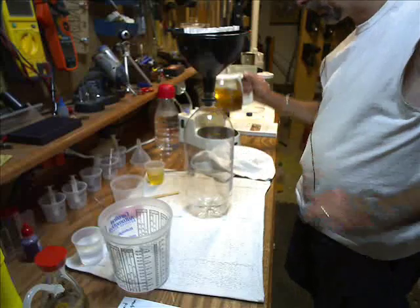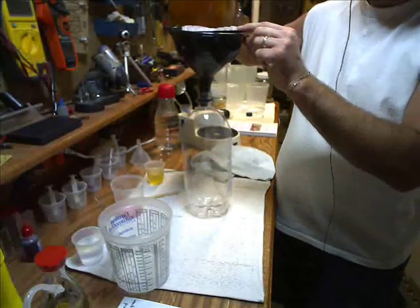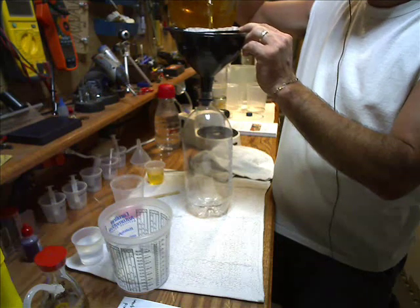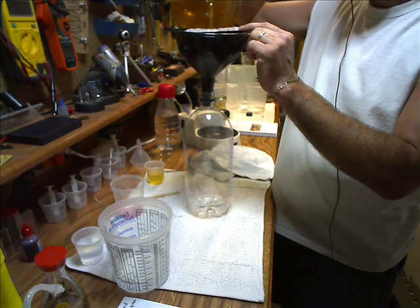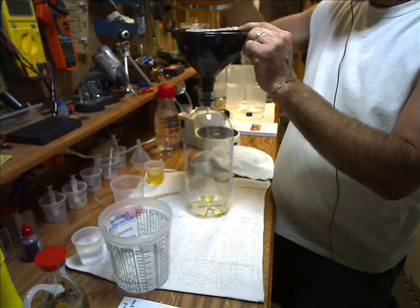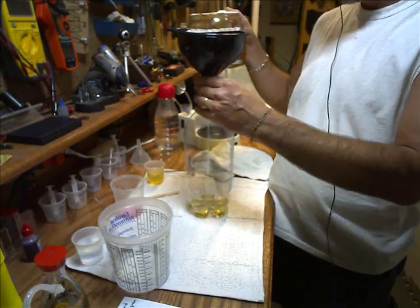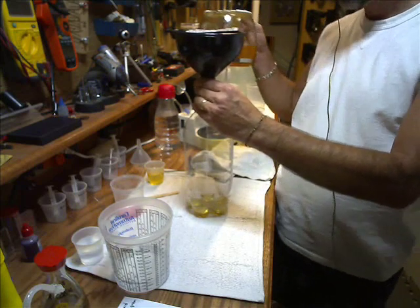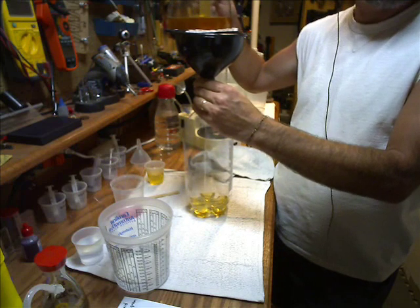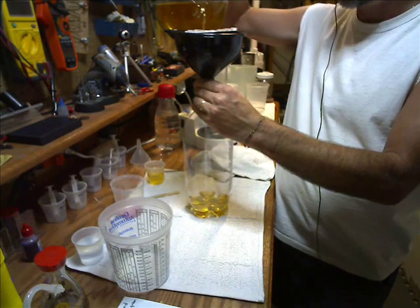I take my 130-degree biodiesel, shut off my magnet, and pour it right into the two-liter container through the filters. It's going to take a little while to go through. This isn't a fast project. This will get all the chunks out, and every little bit you get out is that much less that's going to end up inside your vehicle.